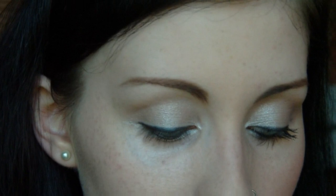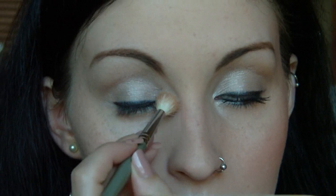In the inner corner, I also took a fluffy brush and a shimmery white — this is Bump de Blanc by Front Cover — and just welded that in there to brighten it up a little bit. Then for the dark smokiness on the outer portion, I'm going to take the same eyeliner again and just smoke that out underneath the lower lashes.